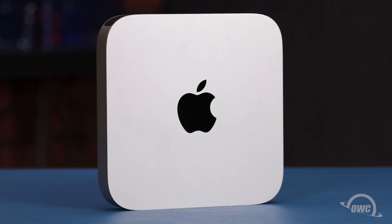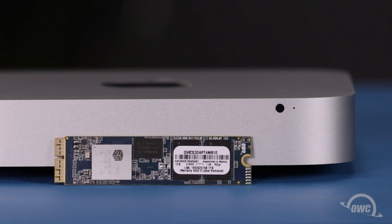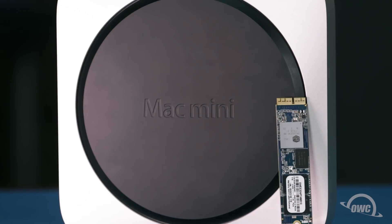Hello and welcome to our instructional series of videos. In this installment, we're going to show you how to upgrade or install a PCIe SSD in a 2014 Mac Mini. We've already gathered our materials, shut down and unplugged the Mini, and are working on a soft, static-free surface. We're now ready to begin.